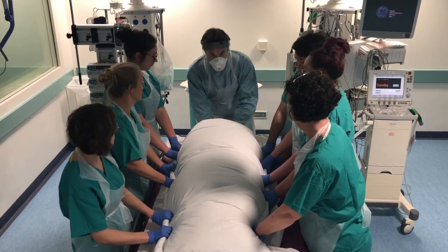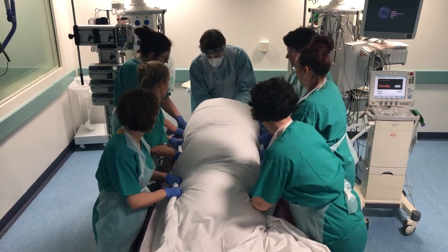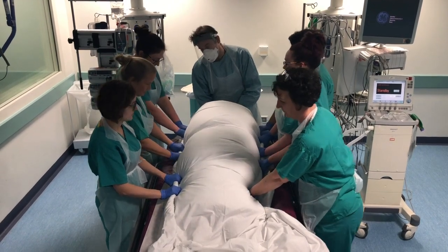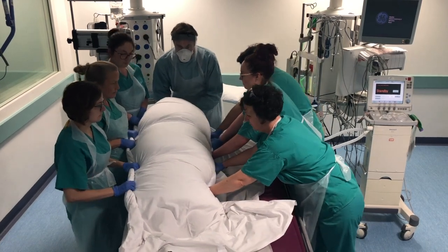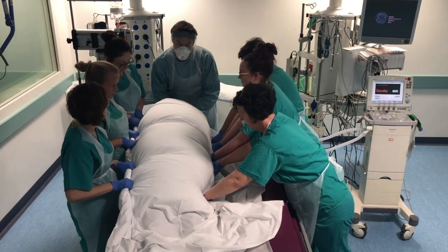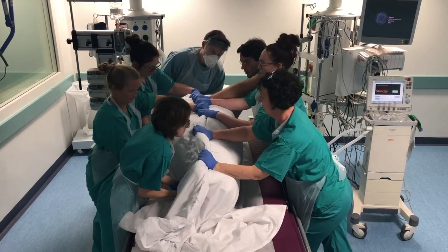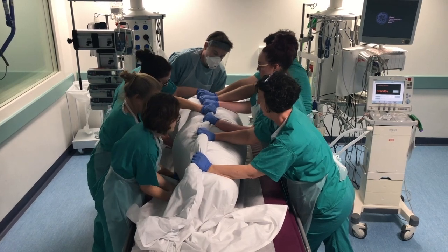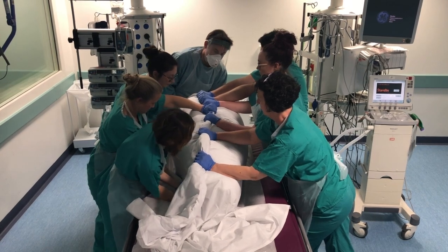We're going to go head off the end of the bed, about a foot and a half. On slide — ready, steady, slide. Away from the ventilator to the patient's right, all the way over — on slide, ready, steady, slide. Then we're going to roll — hands will swap over — ready, steady, roll. And we're going to complete the roll when you're ready — ready, steady, roll.